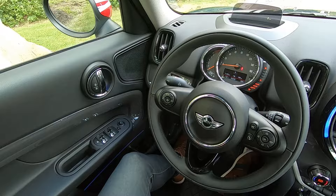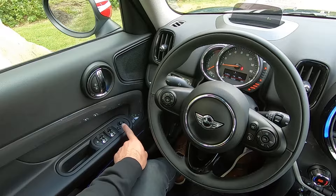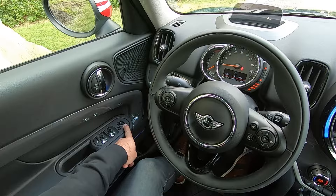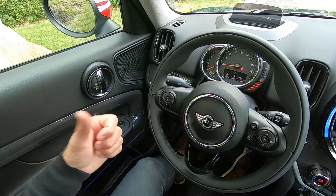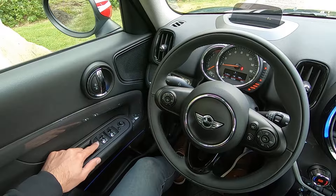Starting over on your left, here on the driver's door, we'll take a look at your side view mirror controls at the top of the panel. There's a joystick and a little rocker switch that you can select left or right, and the joystick will allow you to make adjustments to your side view mirrors. Just below that, you'll find your four window controls, and these are one-touch automatic up and down. At the very bottom, you'll see a button with a little picture of a window and an X. This will allow you to disable the rear window controls in case you have kids or pets in the rear seat and you don't want them to inadvertently lower or raise a window. When activated, you'll see a little green light come on, letting you know that the rear controls have been disabled.